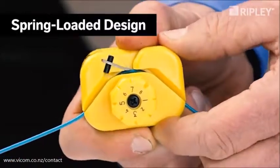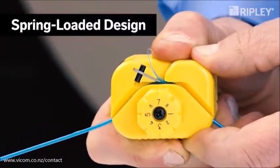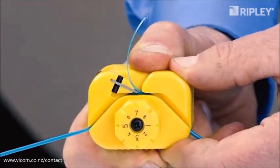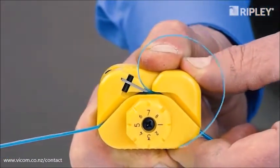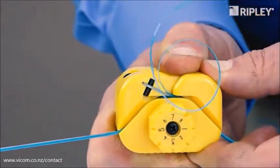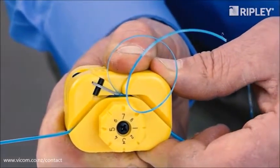Lightweight yet durable, the tool is spring-loaded to eliminate the need to lock or clamp during use. To operate, simply squeeze to engage the blade and pull to shave a window in the buffer tube to the desired length.